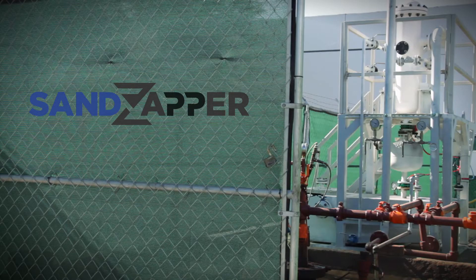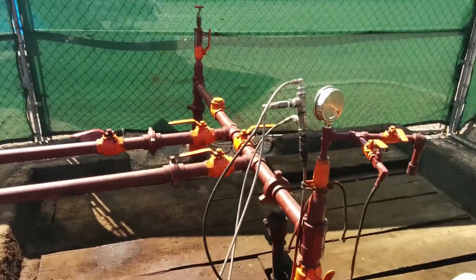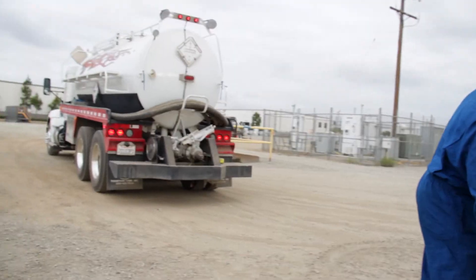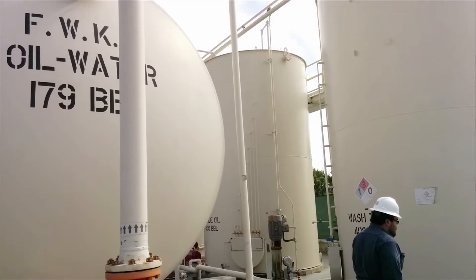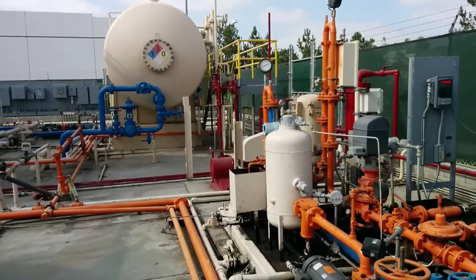Now we are going to show you other benefits and characteristics of our sand removal unit for onshore production facilities. Capture up to 90 percent of the solids by placing the Sand Sapper downstream of the wellhead. Removing sand and sediments will protect and extend the life of free water knockouts, separators, choke manifolds, pipelines, and injection units.